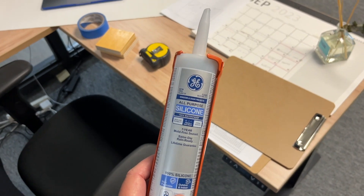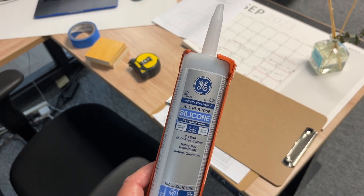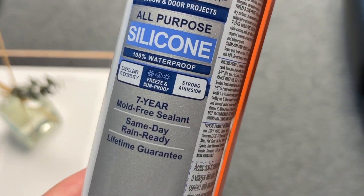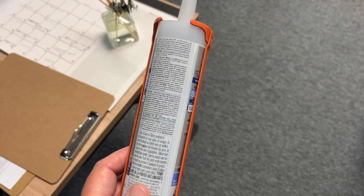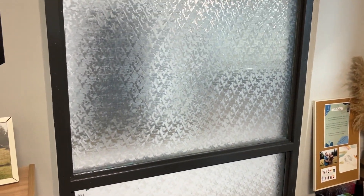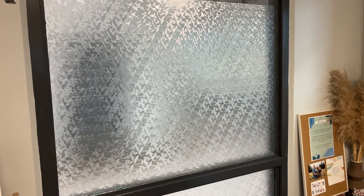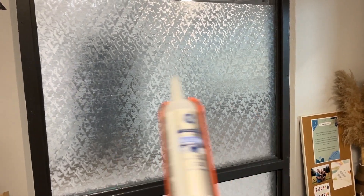Now they actually make silicones that are designed specifically for attaching mirrors to walls. Of course, nobody seems to have it in stock. However, you can get away with using this - it's also a pure silicone, it is clear, and if you look right there, it says strong adhesion. You want something that is going to have strong adhesion. It also says in the fine print that it adheres to glass. It will work just fine for this application. You need to have the right product - don't use something like a construction adhesive to put a mirror on a wall. Another reason I want it clear is because on the backside of this window, I don't want you to see big glue lines.